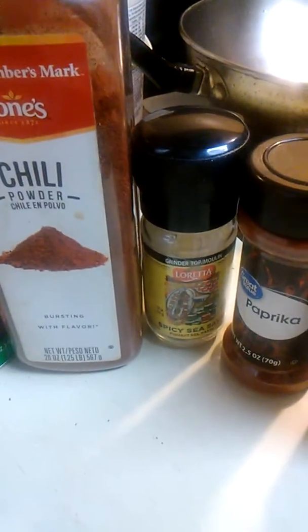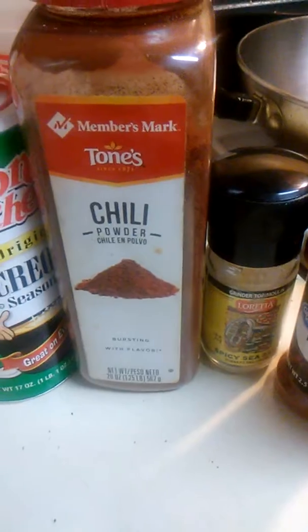I'm going to tell you how a lot of seasoning I have in here. This is all the seasoning I use. I use some smokehouse maple, paprika, some sea salt, and some chili.